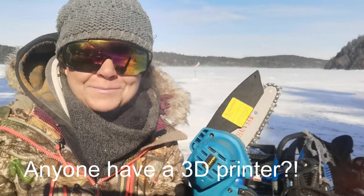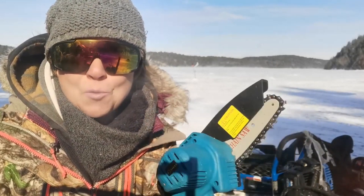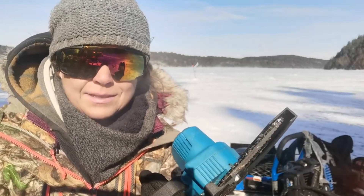Thank you, Saker, for sending this to me — super fun. I think everybody should have one of these if you do any type of outdoors, homesteading, lawn care, or even pruning trees. This thing is so handy.